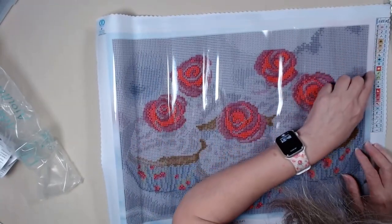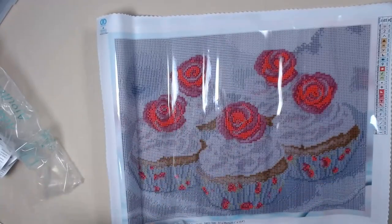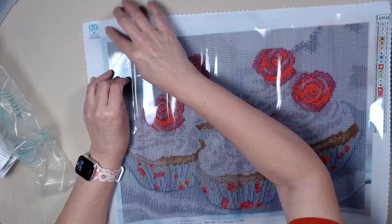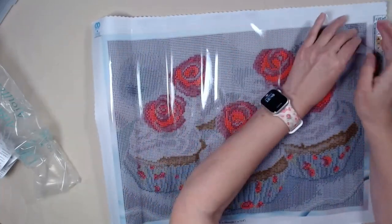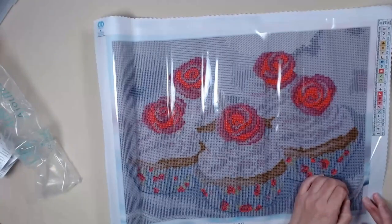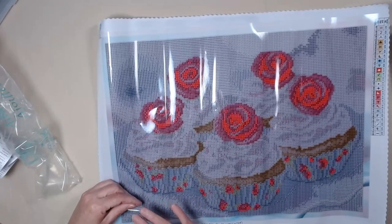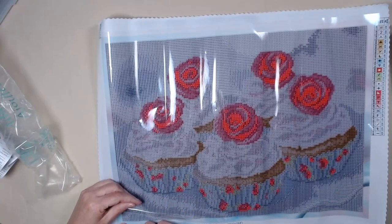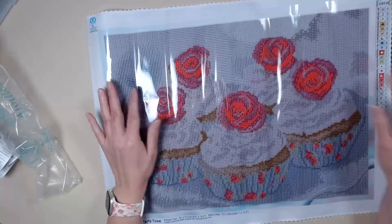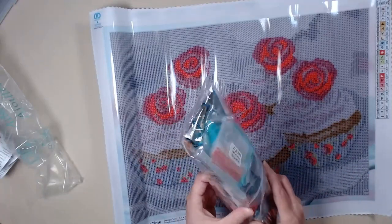I don't see any special drills. Let's check out this. So this blue is the frame and there's no stick on there, but there is here. It goes a little bit over on the sides, so you will need to put washi tape. Yeah, it goes a little bit over. Interesting. Okay, this is called Party Time and it's a Diamond Dots.